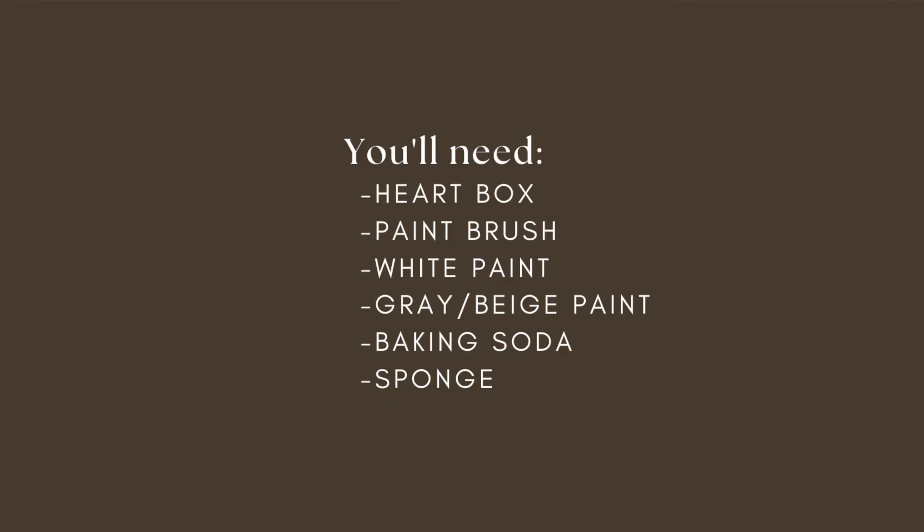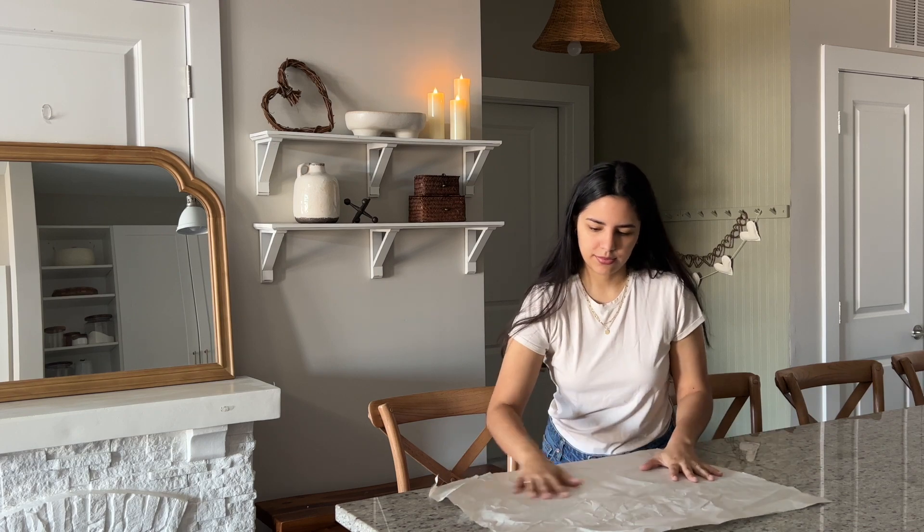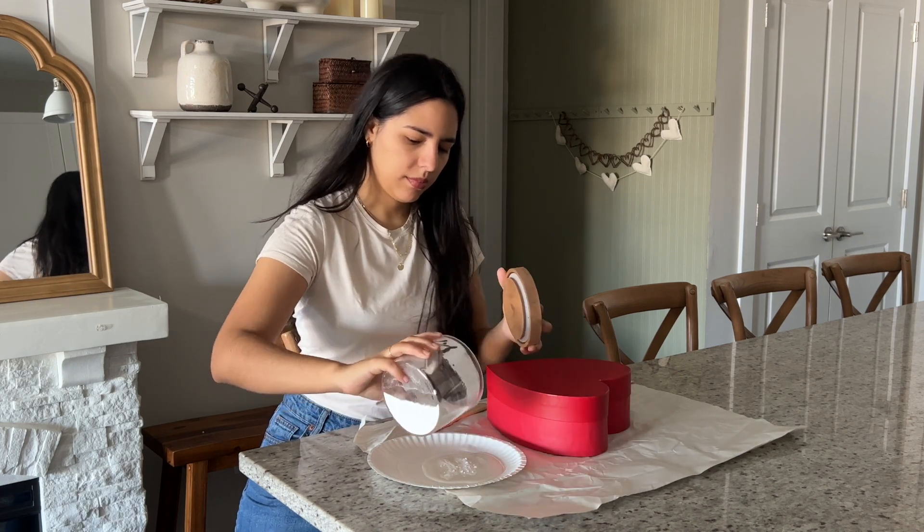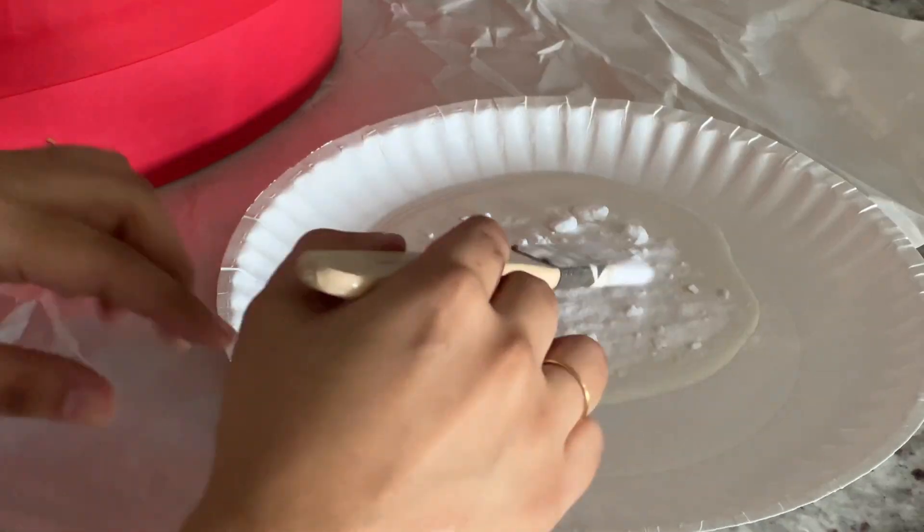The last DIY — I saw this gorgeous heart figurine at Pottery Barn, but it was completely sold out and even at the time it was pretty expensive, so I figured I could try to make it myself. You'll need a heart box, a paintbrush, some white paint, some grayish or beige paint, baking soda, and a sponge. The only thing I bought was the box — everything else I already had. I found the box at Michael's but you can find very similar ones at the Dollar Tree or other dollar stores. You just mix some baking soda into some paint to get a thick consistency and then slather it on your box.